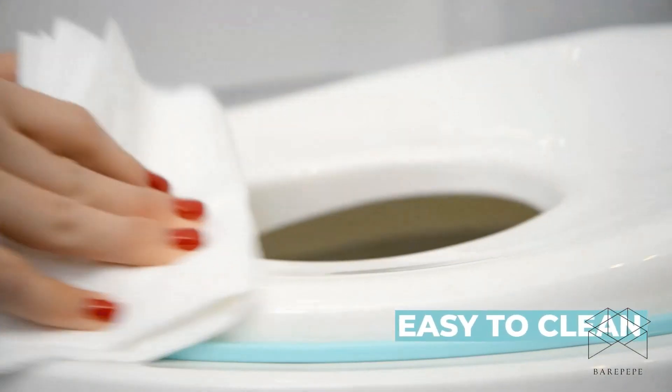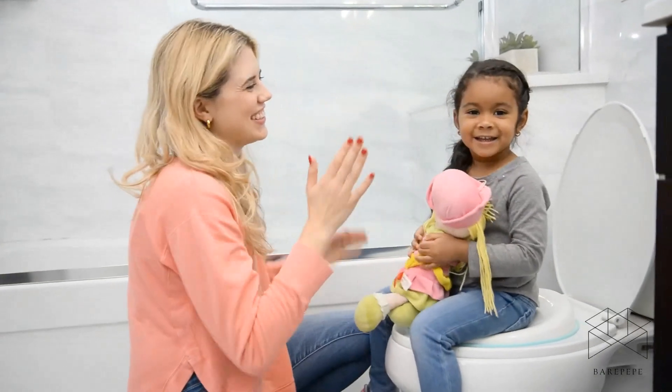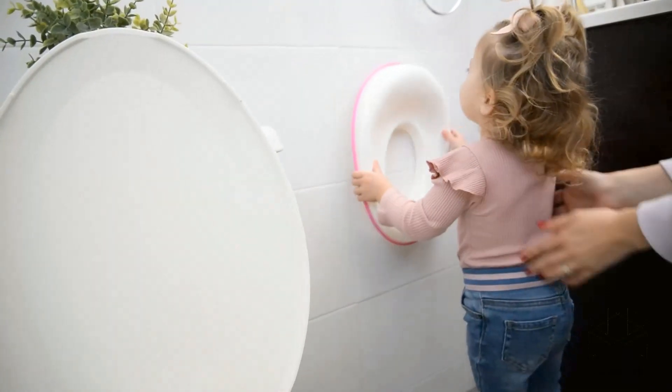The potty training seat is easy to clean and features a splash guard to ensure everything stays where it's supposed to. A storage hook is included to keep the seat within hand's reach, but out of the way when not needed.